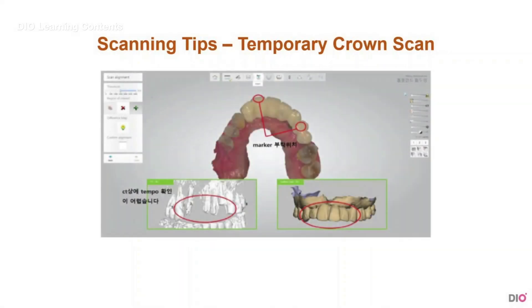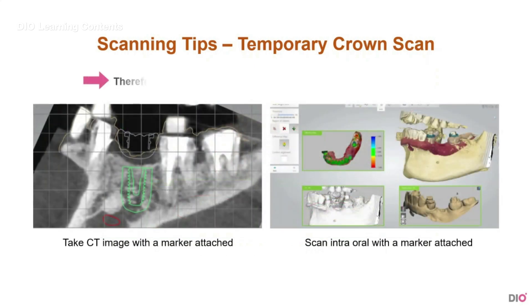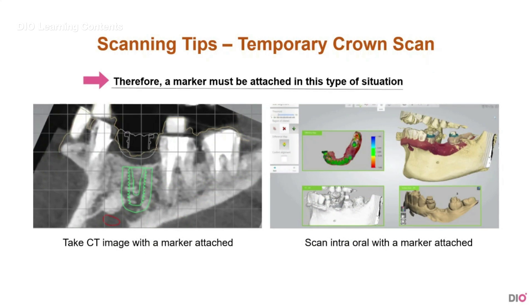Let me give you a scanning tip. If there is a temporary crown, it will not show on the CT. So in this type of situation, you have to take the CT and scan with a marker attached on the temporary crown.